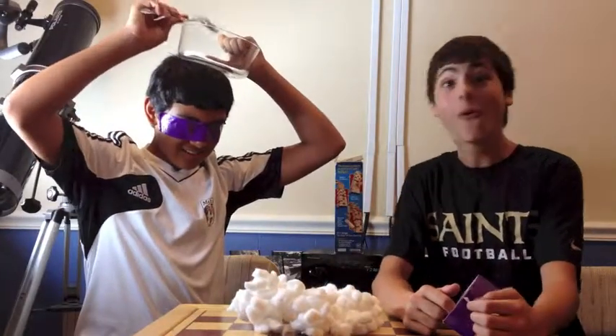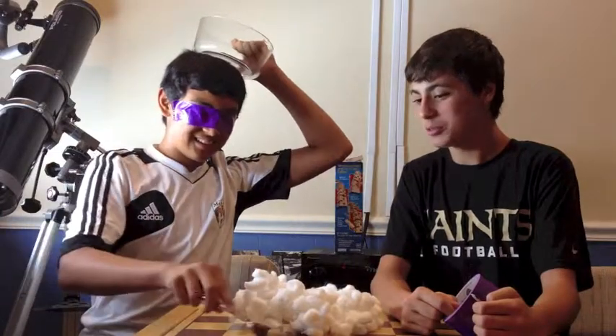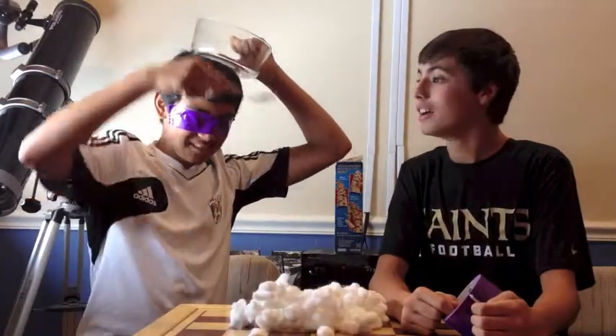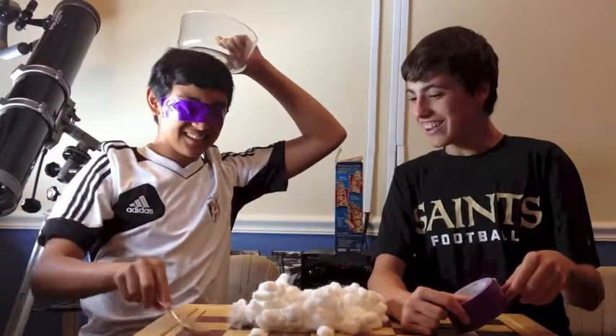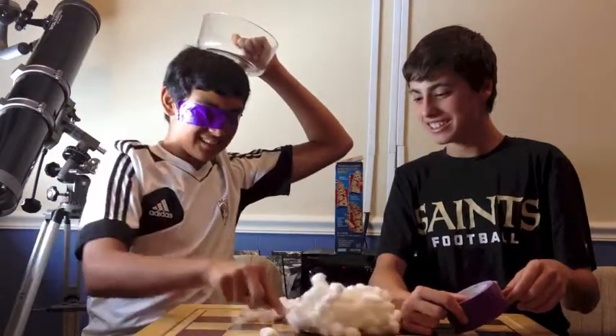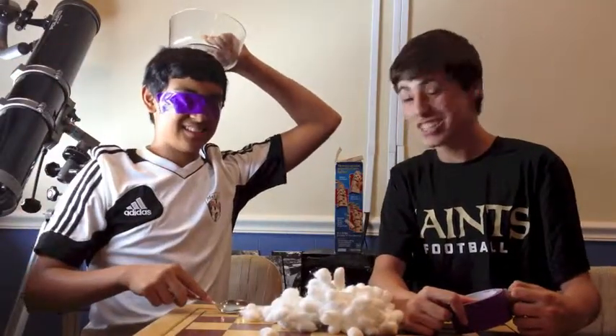Oh, we have a lot! Oh! Wow. Second scoop. Oh crap. Oh, you keep making me fall. You see this? Alright, third scoop. Oh! Oh! Oh! It's good.